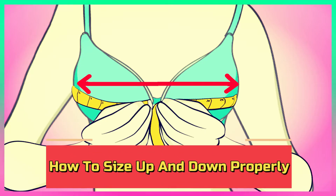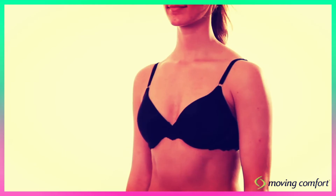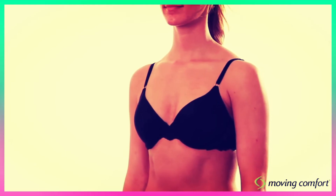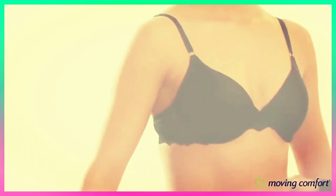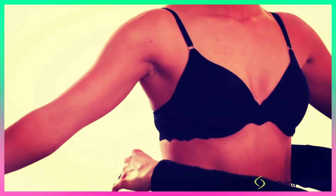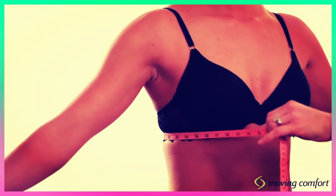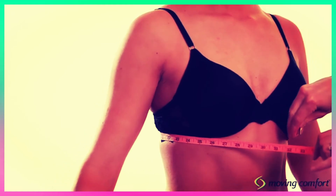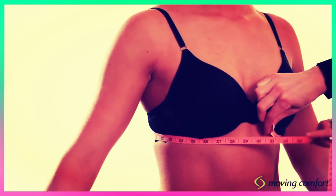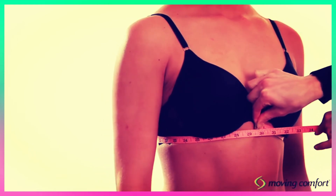Number 4: How to size up and down properly. If you need to go down a cup size for fit, go up one band size, and vice versa. For example, if a 34C is too big in the cups, move to a 36B. Use the bra size chart here to make sure you are moving up or down correctly, and remember that your bra size might change slightly depending on the brand or type of bra.